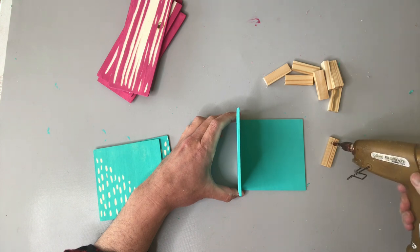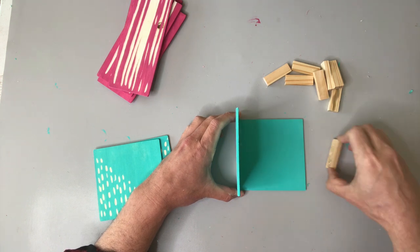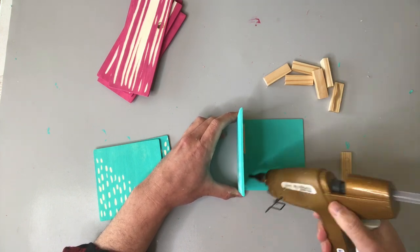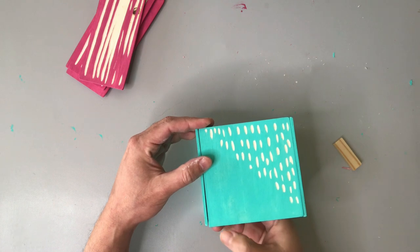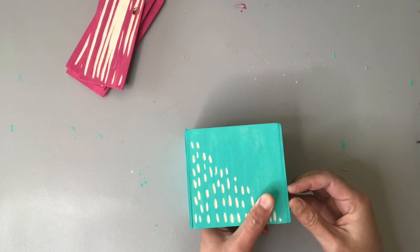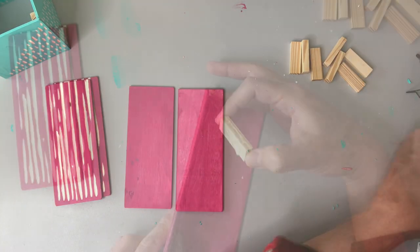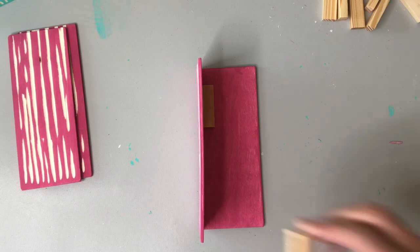We've got both sets of our vase planks carved out the way that we want them to, and I'm going to be forming them into — I guess you could call it either a vase or maybe a vase cover — using these small Jenga tower blocks that I got from Dollar Tree. I'm simply applying a little bit of hot glue and putting those little Jenga blocks into the corners, and we'll do the same thing to the other set of pink wood planks.